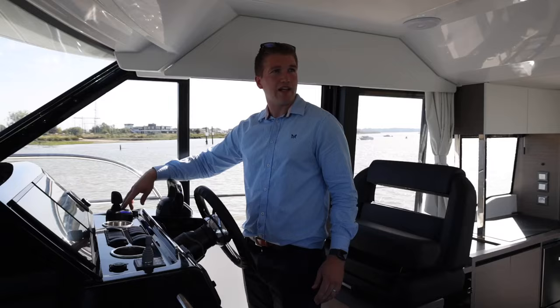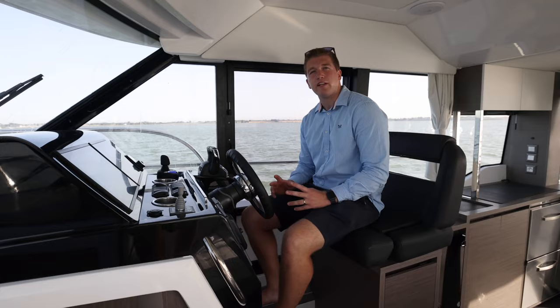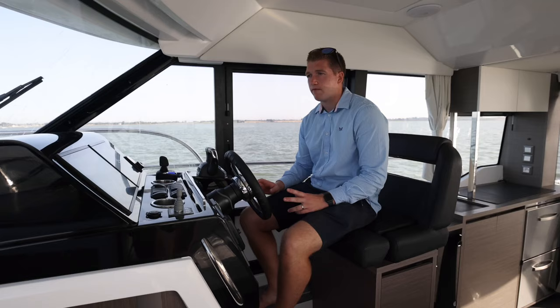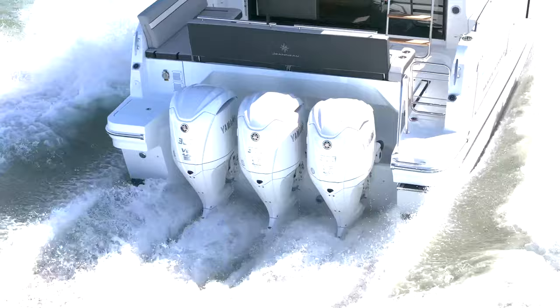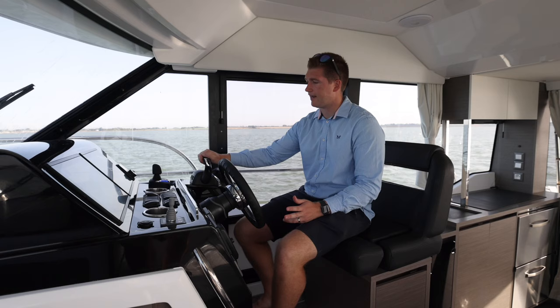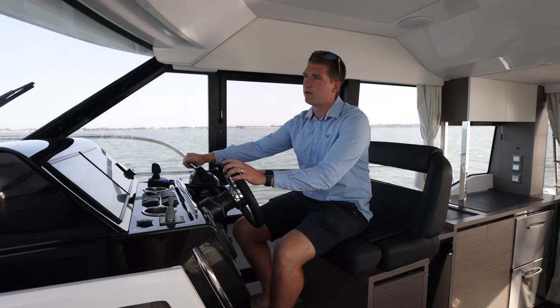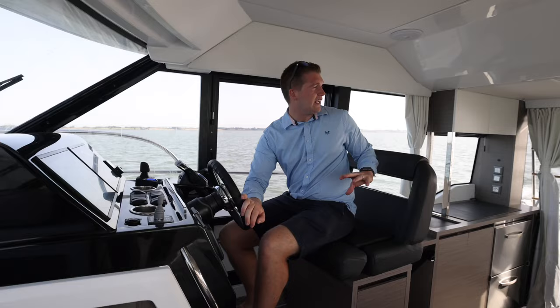Now we're going to head out to sea and run through a couple of the features on the Yamaha fly-by-wire control box, bringing her up from standstill onto the plane and then to top speed. On the control box there's a single lever button that combines all three engines onto the port lever, so you can move the starboard lever out of the way and control all your engines on just the one lever. The doors are shut now so you can hear just how quiet it is in here. The beauty of the outboards really helps with the harmonics - it's nice and quiet, you can have a normal conversation while you're underway. It's very sociable.